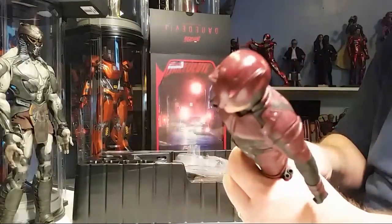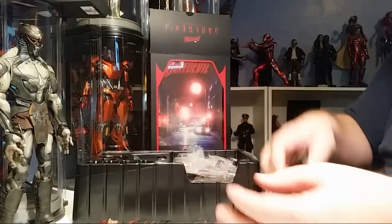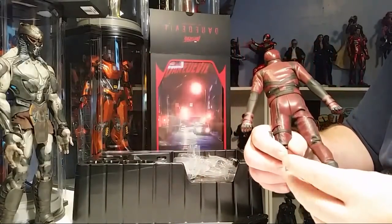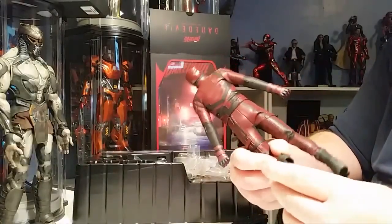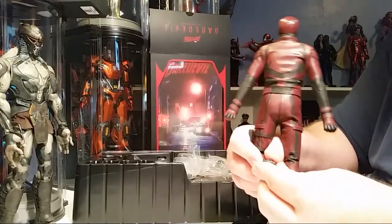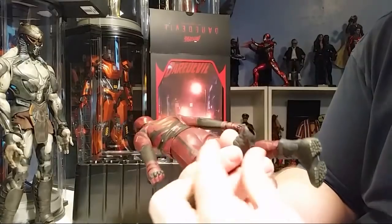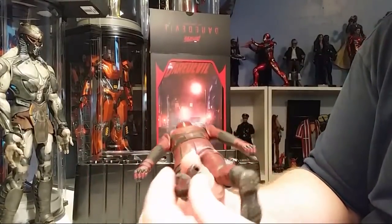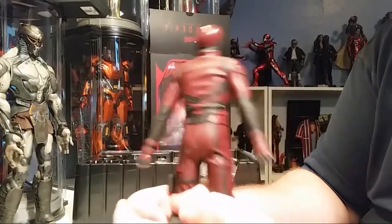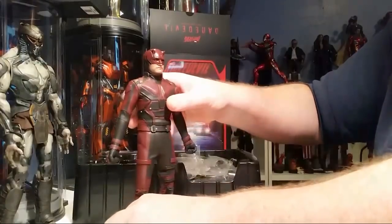I've noticed that Hot Toys has been showing off the Stan Lee figure at their toy shows. That figure had been out for a couple of years and didn't sell well, and then of course after he passed, they sold out everywhere. It makes me wonder — by them showing off the Stan Lee figure — if they're going to release it again, and of course everybody and their brother bought one because they were thinking limited edition.